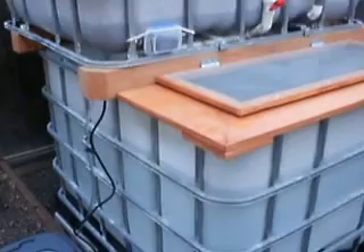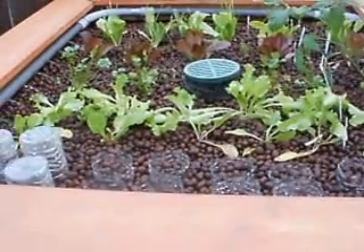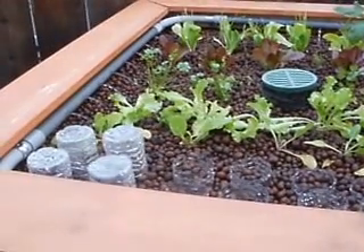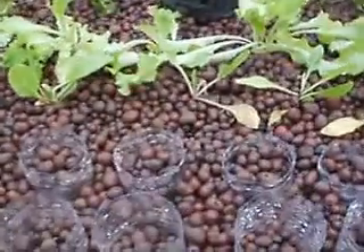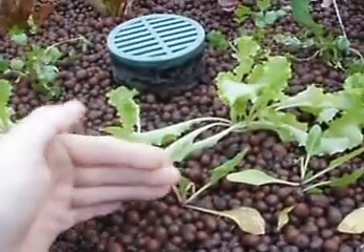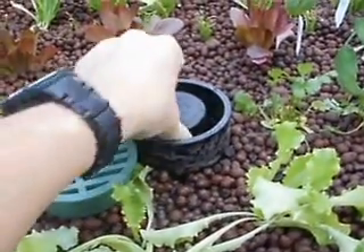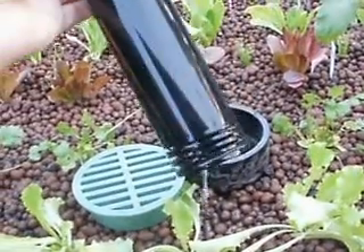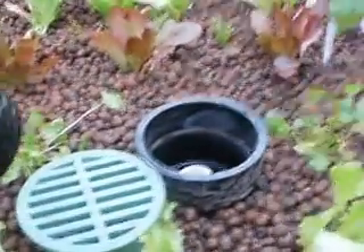So the water comes up from the water pump, fed to this supply line which is fed to the halo, which ultimately floods the grow bed. The grow bed is made of a clay terracotta type of media. And in here is my bell siphon, which again allows for rapid dumping of the grow bed, and a standpipe.